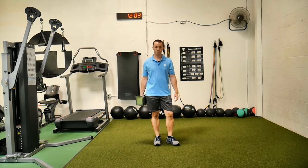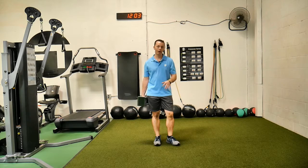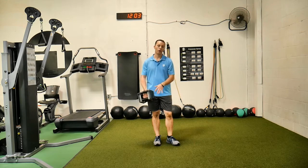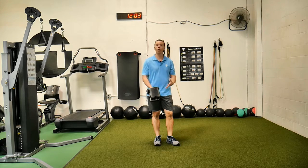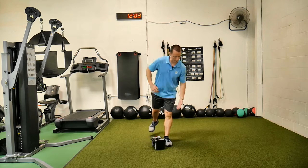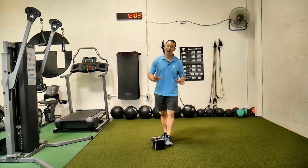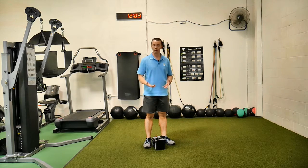This is a single leg, single arm, dumbbell Romanian deadlift. When I do these, I will always do these with the weight in my right hand while standing on my left. The big reason is when the weight is in my left hand and I'm on my left leg, the hips will tend to open up. I want to keep those hips square, so that we work the body like it's supposed to be.